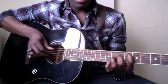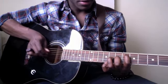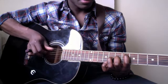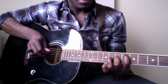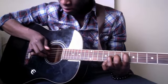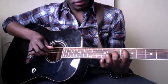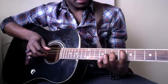So it should sound something like this. Be very, very careful not to hit the D string because that will just knock the whole song off.